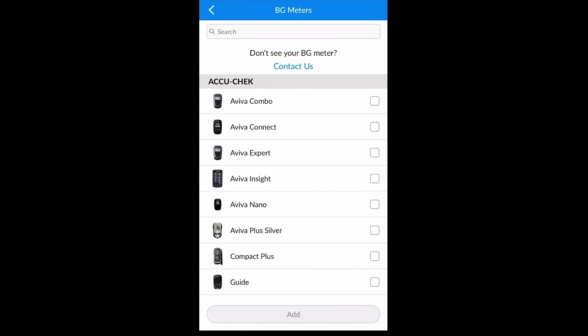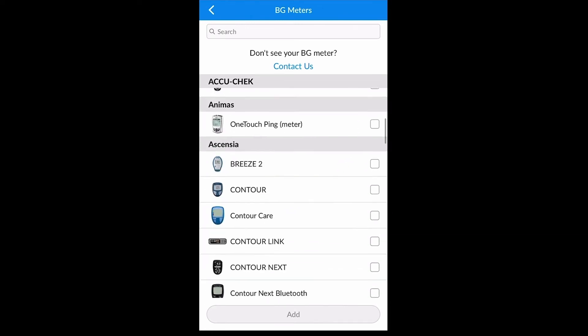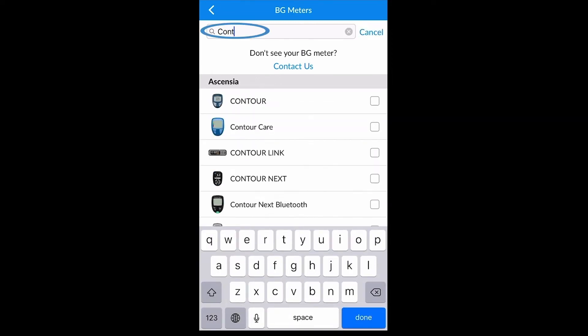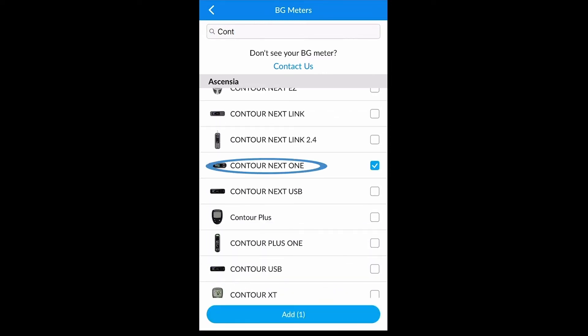From this screen you are able to scroll through compatible devices to select the device you would like to upload. Alternatively, you can use the search function at the top of the screen to search for the device that you would like to upload. Once you have found that device, select it and click add.